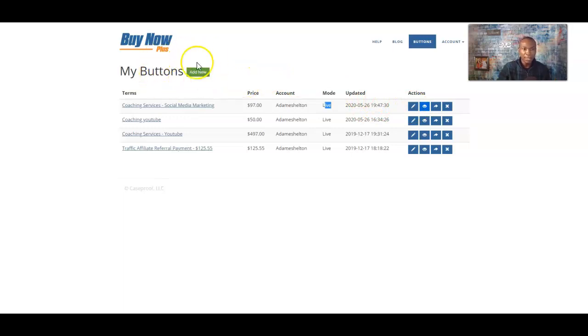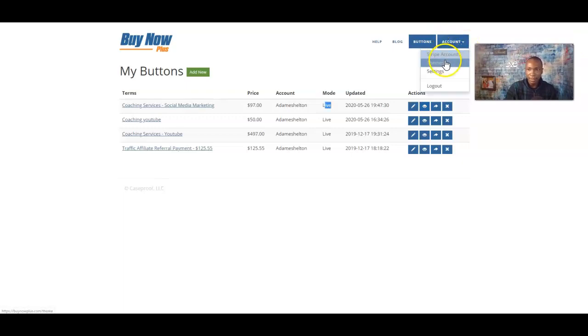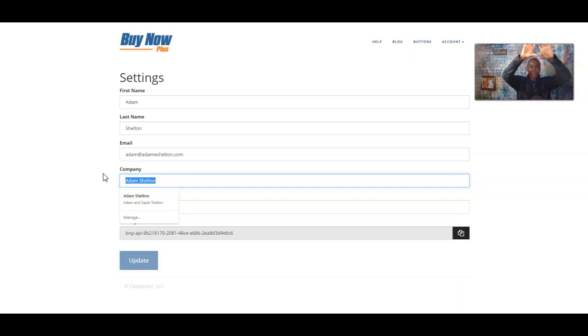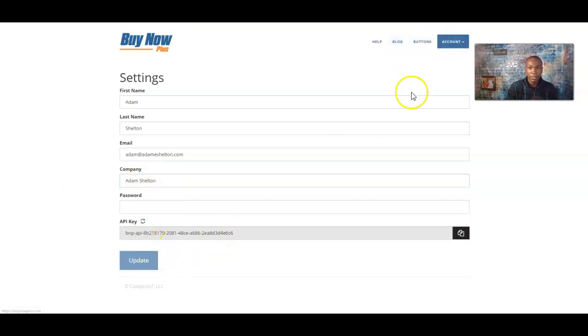So that is Buy Now Plus — your buttons and making sure everything is set up. In Accounts and Settings, you can change your settings. This is your company name — that name that shows up on the invoice. You can actually change that to your company name. So if you want 'Financial Solutions' or 'YouTube Mastery' in the big header on that checkout page, you can change the company name right here and update it.